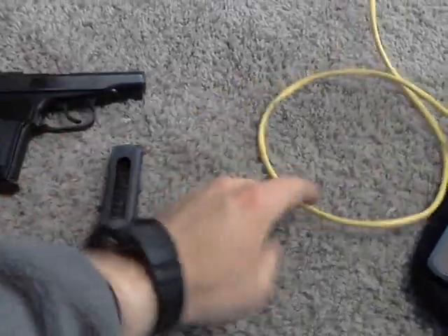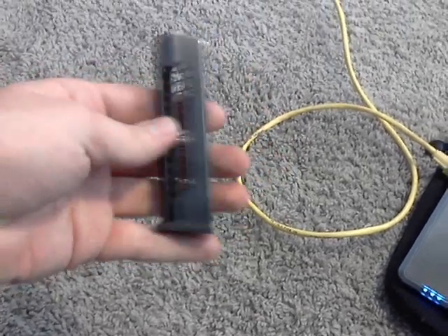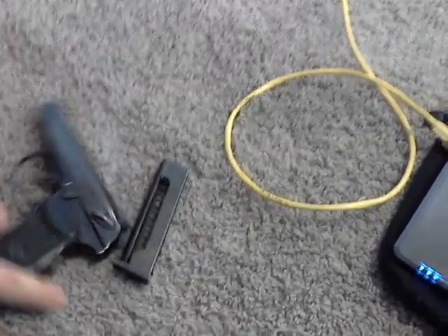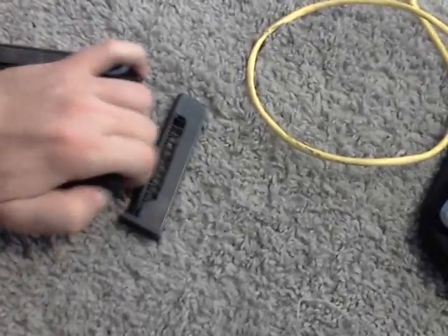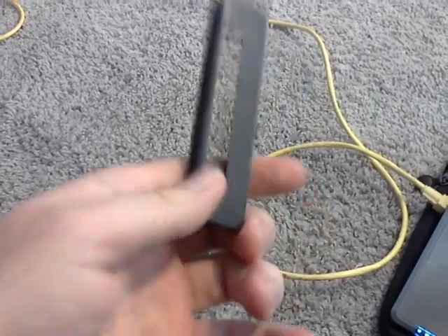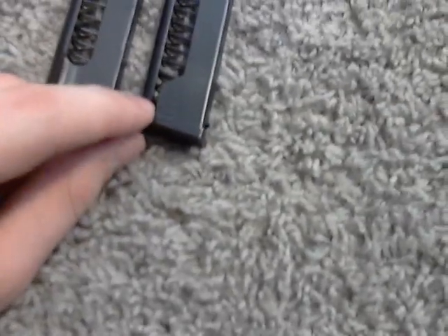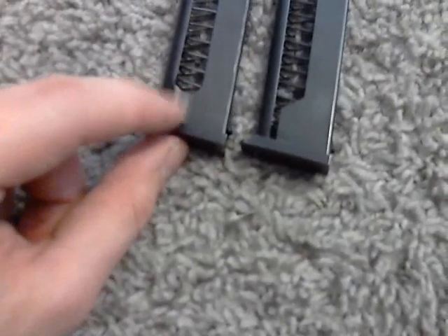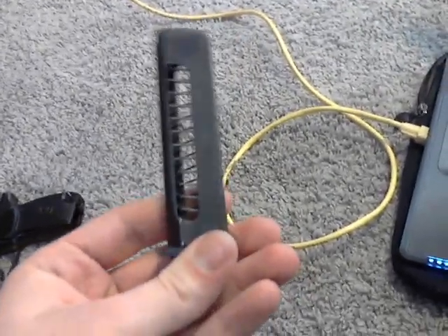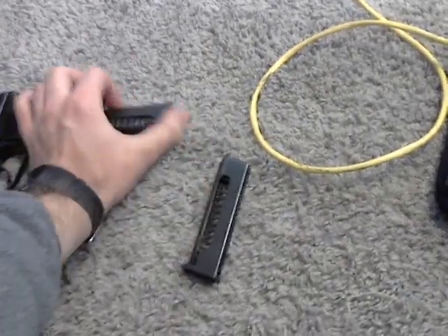It came with two magazines. This one right here is going to be the original factory magazine, and then we have our East German magazine. You can tell the difference — the Russian one has the little open slit right there, but the East German one is going to be closed. The East German magazines are going to be a lot better in quality than the normal Russian ones, so I carry that in my gun all the time.